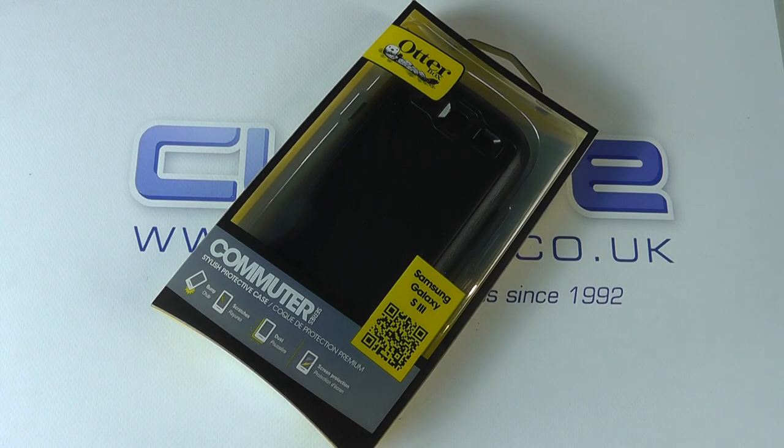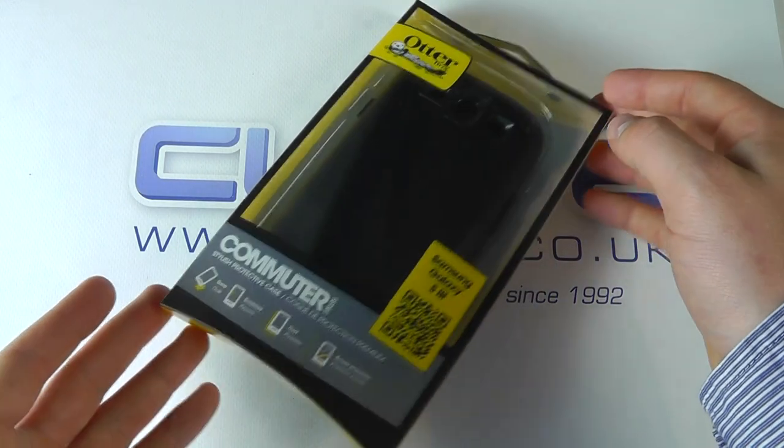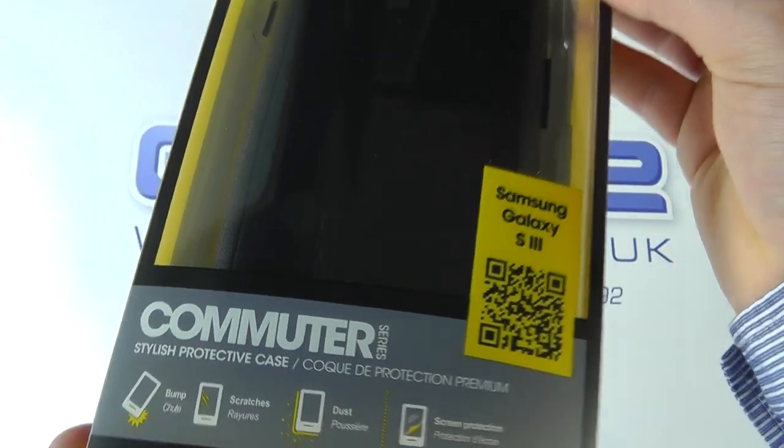Hello, here we are with an unboxing and demonstration of the OtterBox commuter case for the Samsung Galaxy S3.